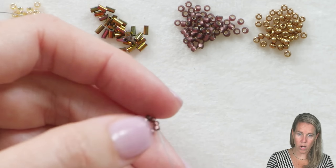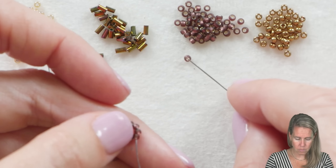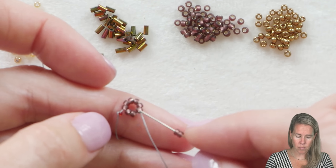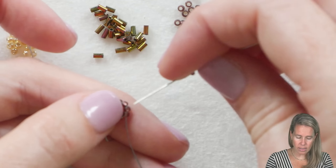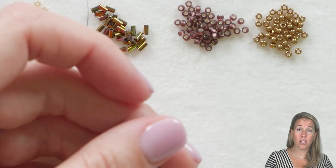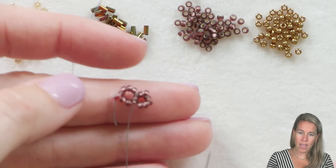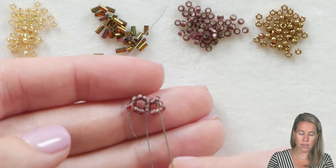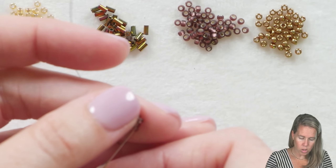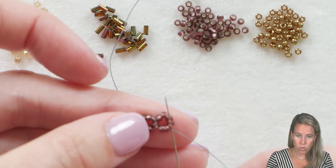You'll notice the thread is coming out toward the bottom of the right-angle unit. We're going to add two more beads for the bottom of the next right-angle unit, two beads for the right side, and two beads for the top of our next little box. Our thread is coming out the right-most beads from the previous box. We're going to take our needle and thread, after adding six more, and go down through those two right-most beads — the right side of our last right-angle unit.